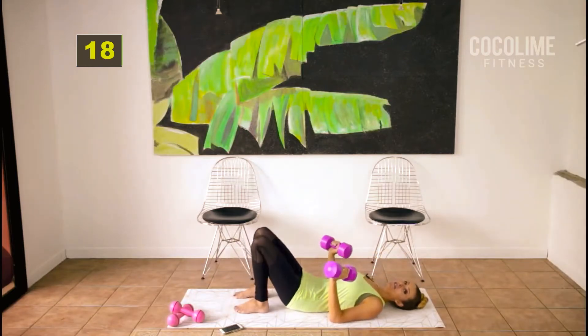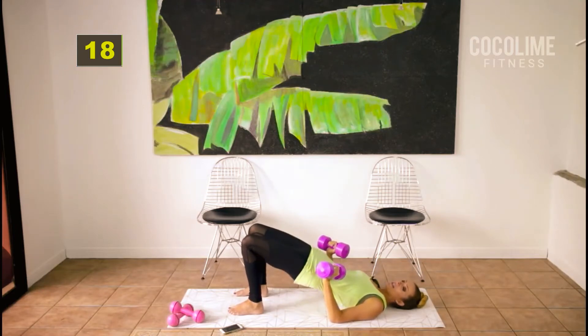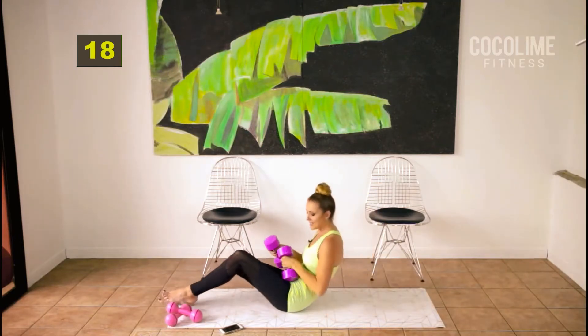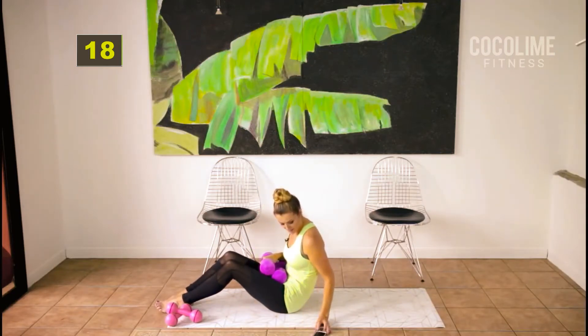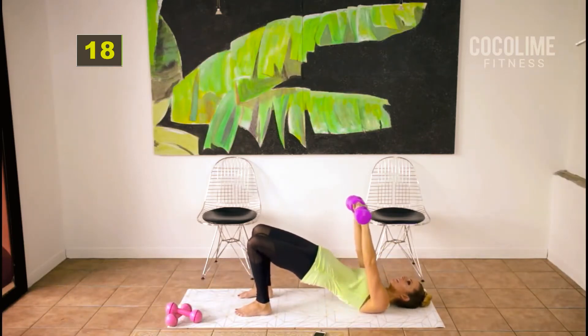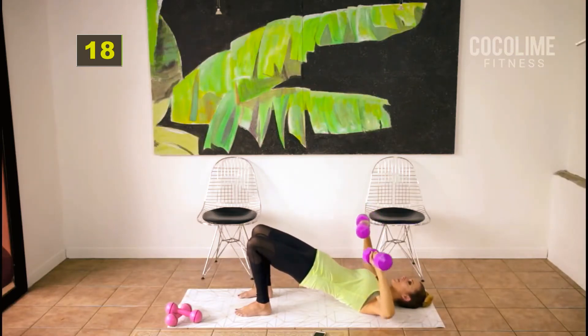We're going to start off in a stationary bridge — squeeze your butt the entire time, don't just let it hang there. Squeeze it up and in with a slow chest press. I have five pounds because this is a big muscle, but you can start with two pounds. If you've done this workout several times and five pounds isn't challenging enough, you can grab eight or ten pounds, but go slow and try not to do it if you're feeling a lot of pain.